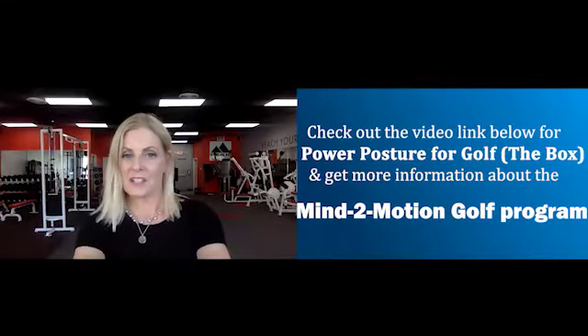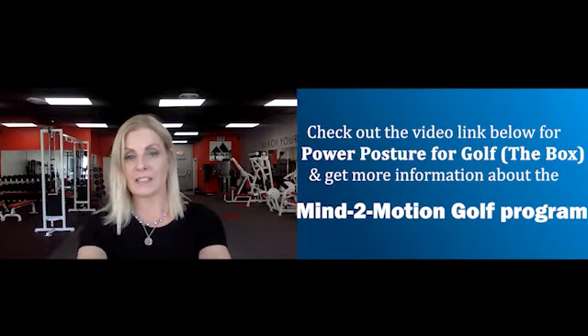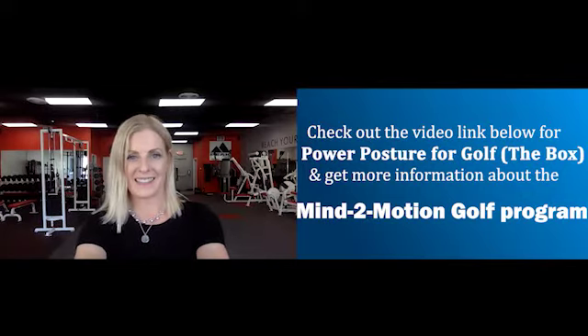Hi, Allison here. Thanks for watching that clip. If you enjoyed it and you're interested in scheduling your own one-on-one Zoom lesson, just click the link below. Thanks.